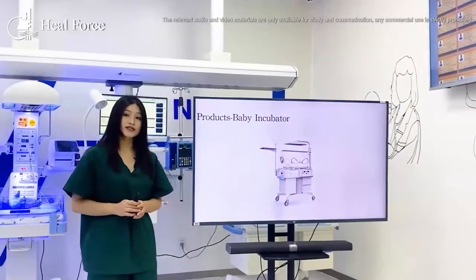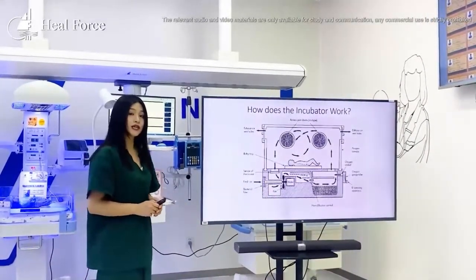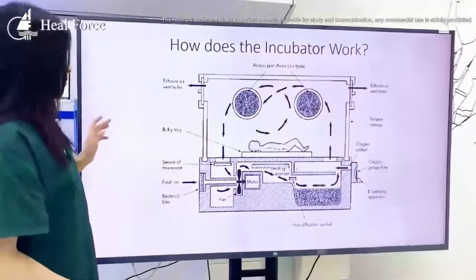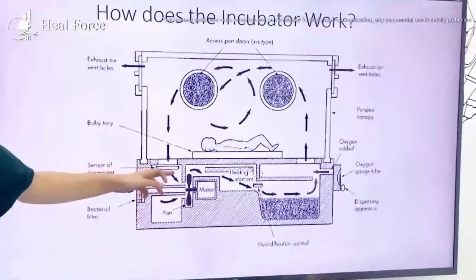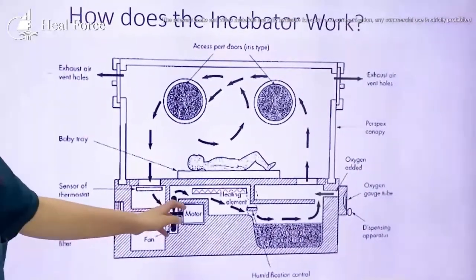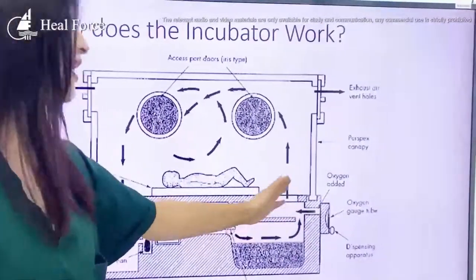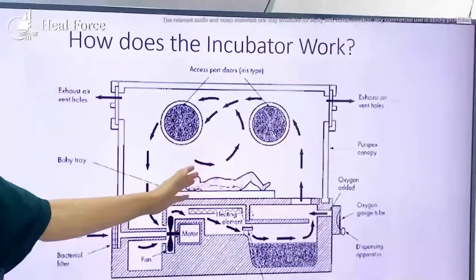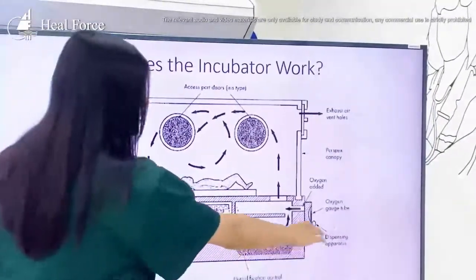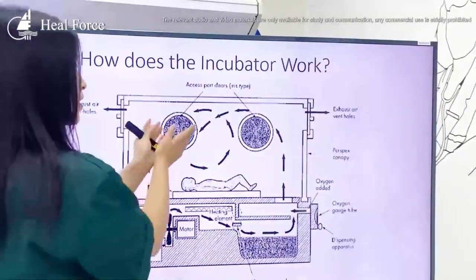So how does this machine work? Let's look at a very simple structure. A newborn is placed into the incubator, and fresh air comes in. The air passes through a humidification system and also a heating element. Then the air is transported inside the incubator, providing the required humidity and temperature. The oxygen supply can also come in the same way and transport into the incubator, and then the waste gas comes out.